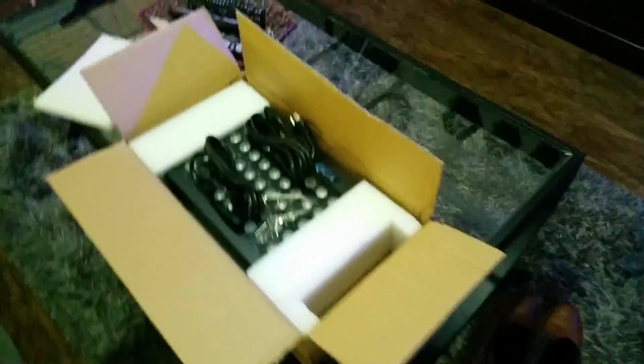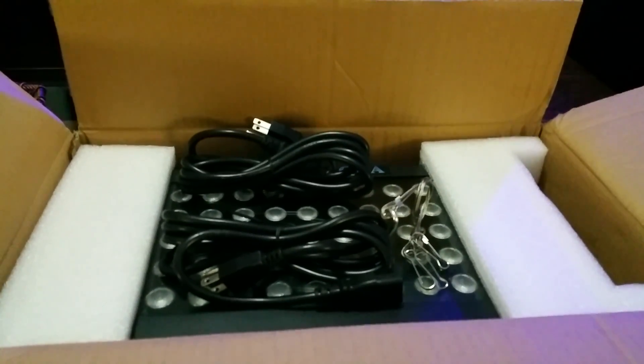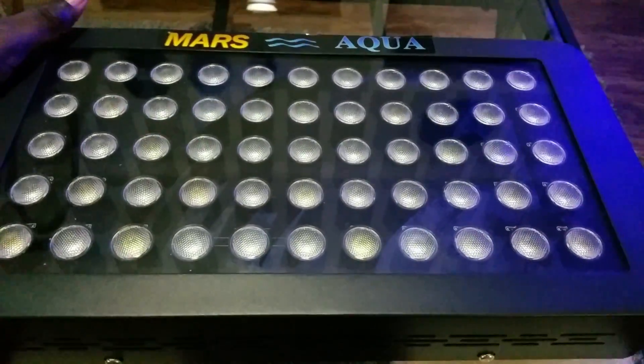I'm pretty sure I can use that hook to mount it. I don't have to figure that out yet. Anyway, this is the light — I'm going to pause this for a second to get it out of the box and I'll be right back with you in just a second. Okay guys, I'm back — here it is, the Mars Aqua LED light.